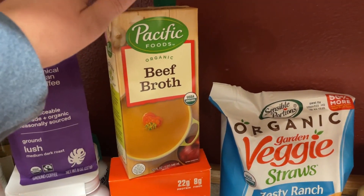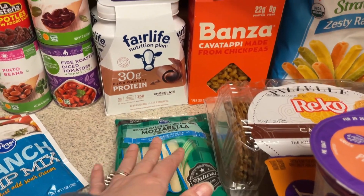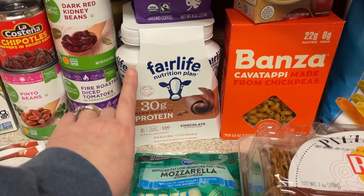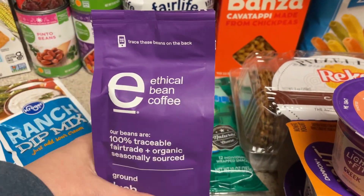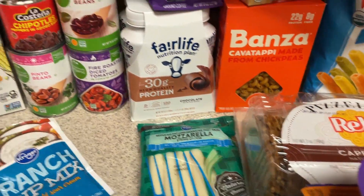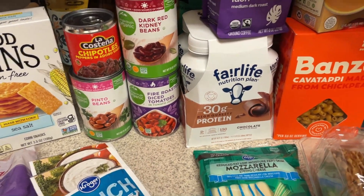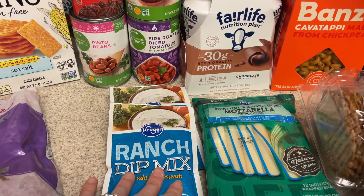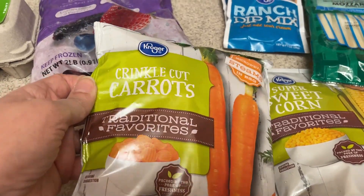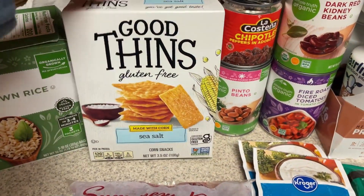Beef broth for those chili and cheesesteak bowls. Some mozzarella cheese sticks — these are for snacking, plus I'm going to cut some of this up to put in that pasta salad. One of my subscribers recommended these Fairlife nutrition protein shakes — they are 150 calories, 30 grams of protein, and she said the chocolate was really good, so I picked these up to try. They had this coffee at grocery outlet for only $1.99 — this is from the Ethical Bean Coffee Company, medium dark roast. For that vegetarian chili, I needed some dark red kidney beans, some chipotle peppers, pinto beans, and some fire roasted diced tomatoes. The ranch dip is for a couple of different things — I'll be using it for the ranch dip and then also for one other recipe. The corn will be going in that vegetarian chili, as will the crinkle cut carrots. I picked up some berries at grocery outlet — I'm going to have these with that yogurt. And I'm going to have these ones with that chili. You can have 138 of these for 120 calories.